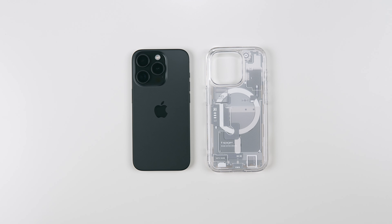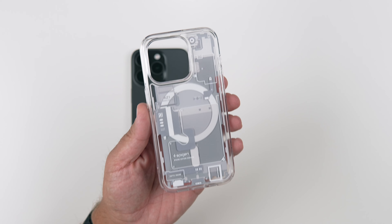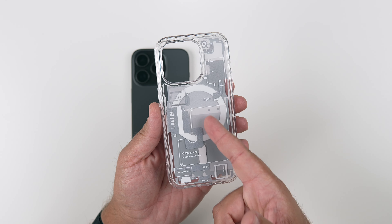Hey, what's up guys? It's Roy here. So today let's look at the Spigen 01 case here. I've already done a review of the darker colored one, but a lot of people requested the white color version here that you can see.